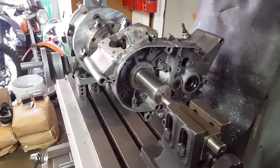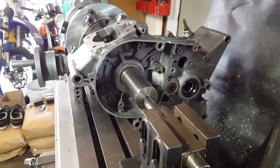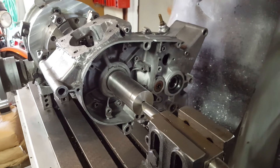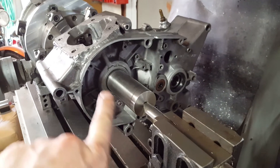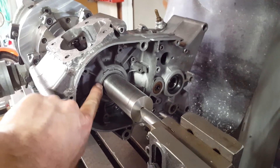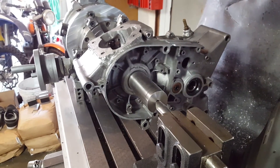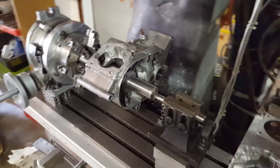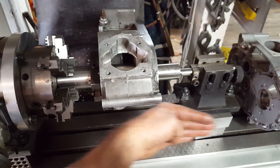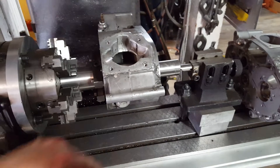Here's the fixture I've set up for machining these cases. You can see there's a steel mandrel that runs through the boss that supports the crankshaft main bearings in the case. This mandrel fits snug on the boss where the bearing would go, so it centers on the axis of the crankshaft. I've set it up to be parallel to the mill's Z-axis and flat.